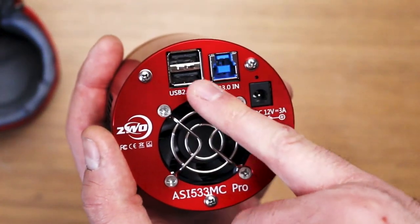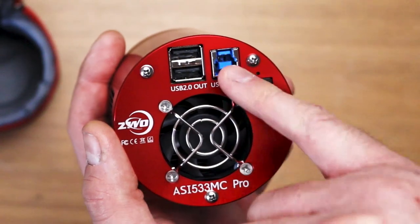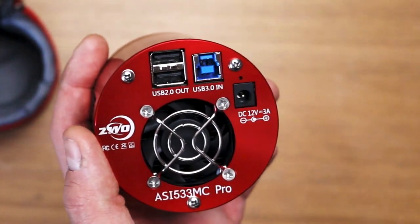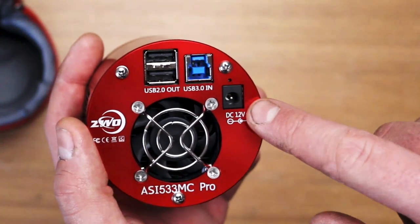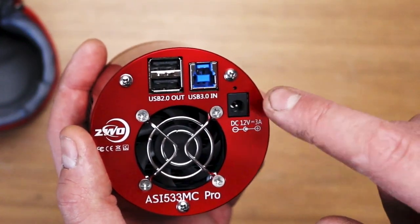So it's got a USB 2 hub on it. The USB 3 in — that's for actually connecting to the camera. And of course a DC 12 volt center tip positive plug-in, and that's for the TEC cooling.